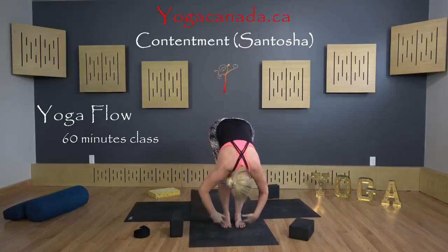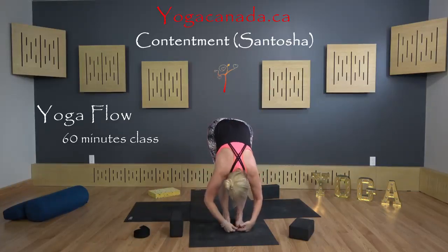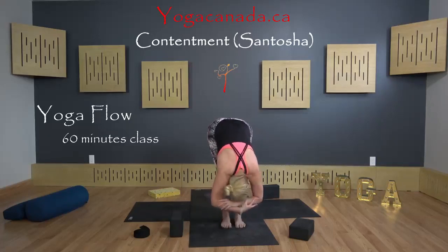Exhale, let's fold. What a fantastic movement. Maybe grabbing the elbows again.